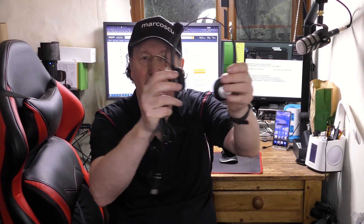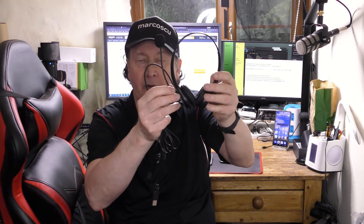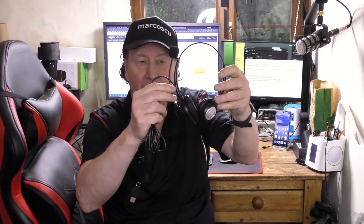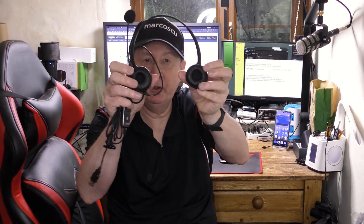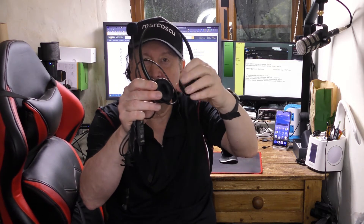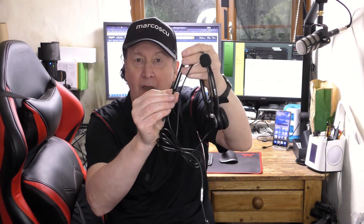This new call center style headset from One Tech is nicely designed, looks good. It's a bit flimsily made, rather lightweight, but gets the job done. The microphone folds up and down, in and out, and can be stored neatly out of the way when not in use. The ear cups are small and sit directly on the ears but they're quite nicely padded, although there's no padding to the headband.